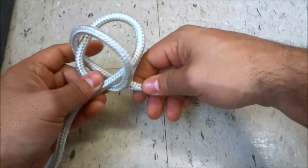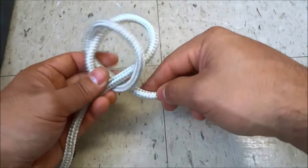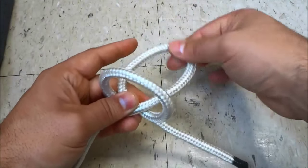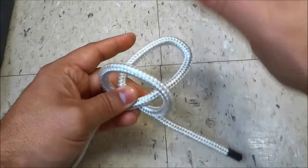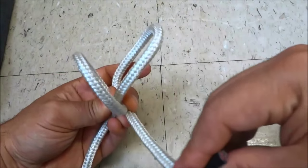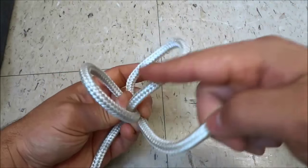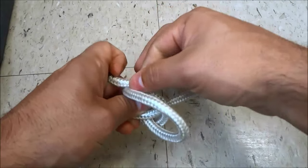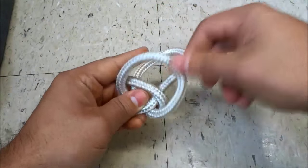Back towards the right behind the original loop, and I'm just going to hold both loops so you can see that we have the original loop that I created at the beginning and we have now formed a second loop. Now I'm going to get the rope end and bring it towards the left in between the two loops, and I'm going to hold it on the left.